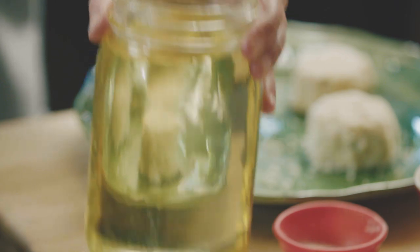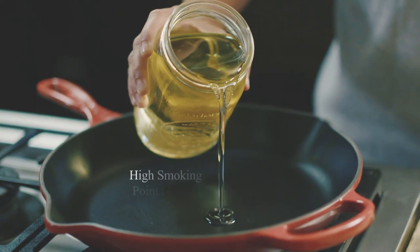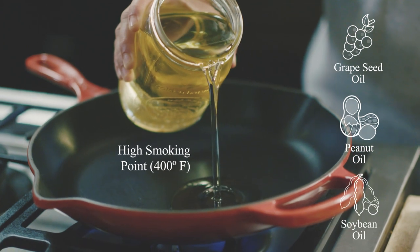Pan-frying is a technique that rests somewhere between sautéing and deep frying. The type of oil you use when you pan-fry is very important. You need to use an oil with a high smoking point like grapeseed, peanut, or soybean.